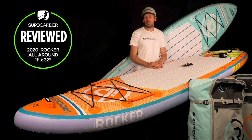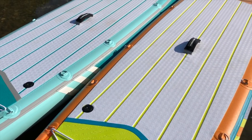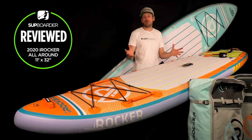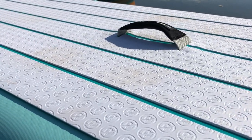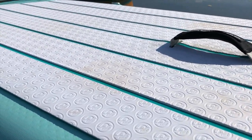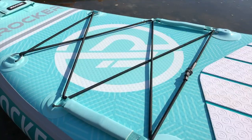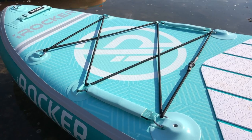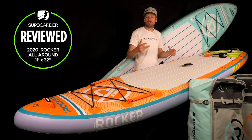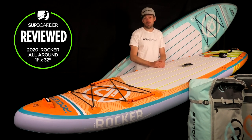iRocker boards are definitely one of the easiest brands to carry to the water because there are so many handles placed on the board — something many inflatable SUP brands don't do enough of. You've got your standard central carry handle, handles at the front and back for two-person carrying, and extra handles within the webbing straps. With cargo at the front or rear, you have options to carry the board in many different ways — a simple thing that really makes a difference.